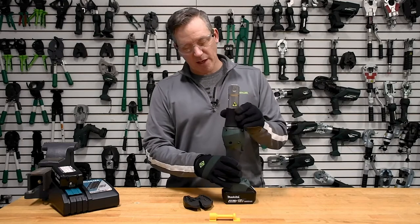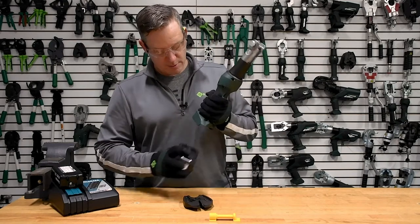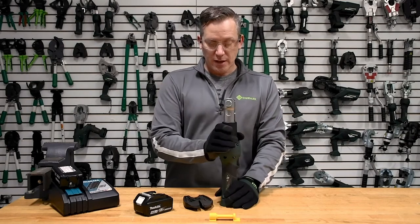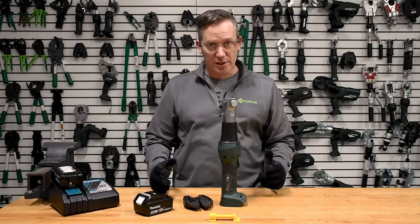The tool has a rotating head of 350 degrees, which gets you into some tight applications. Overall, the tool with battery weighs 6.6 pounds — one of the lightest tools in the industry.